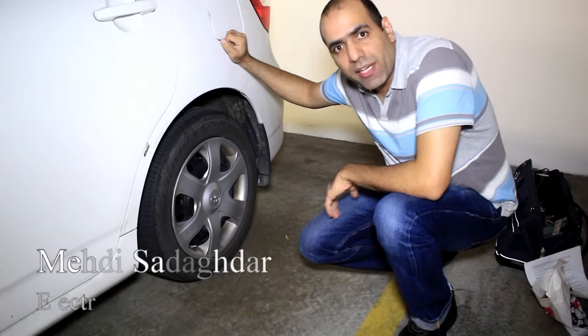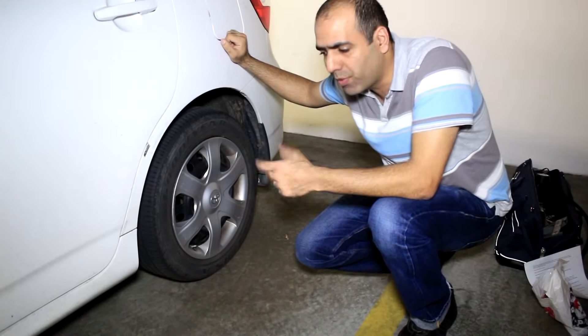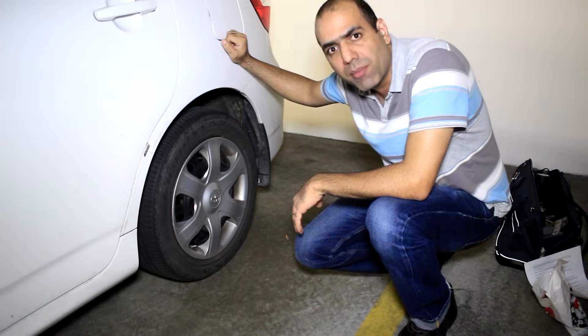My tire is flat again. It has a very small hole and loses pressure over time. I've already fixed it flat twice before. The first time it was a screw and the second time it was a nail. This thing is like a puncture magnet. Let's see what it is this time.